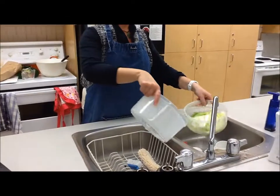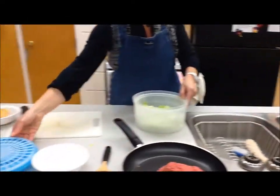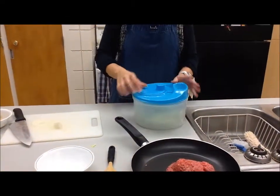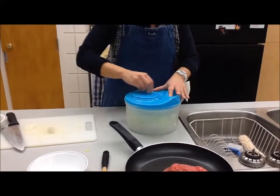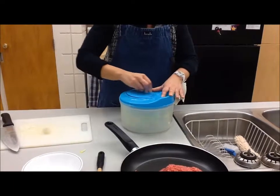Try and put the basket right under the water so you don't drip water everywhere. The lid goes on, and turn the dial at the top. That's going to spin the basket inside and shake all the water off the lettuce, making it nice and dry.